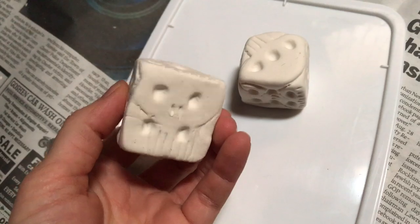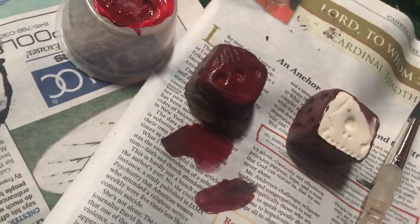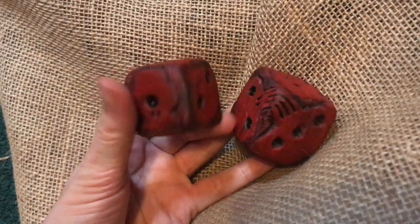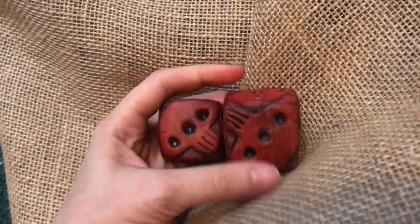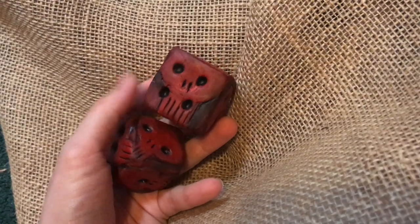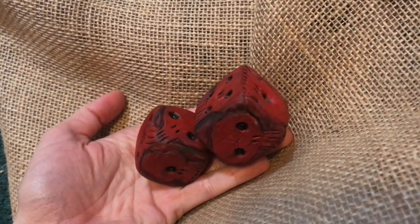For the paint I mixed black and red as a base color for the dice, then put black into all the cracks, crevices, and dice holes, and highlighted everything using red. When painting I tried to make each stroke go in one direction per side, which made it look a little more like wood instead of just a piece of clay.